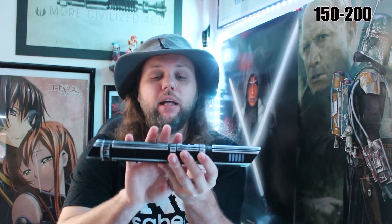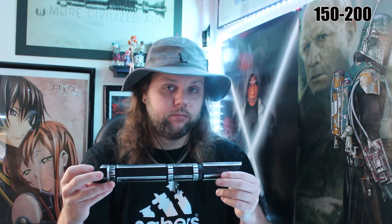Here we have a SaberForge Eco Hilt. It's a beautiful lightsaber, and it was $150 shipped. This hilt with electronics and a blade was $150. Now it is RGB single color, so it's not tri-cree — it doesn't change colors. I picked purple, and it has a purple illuminated switch.